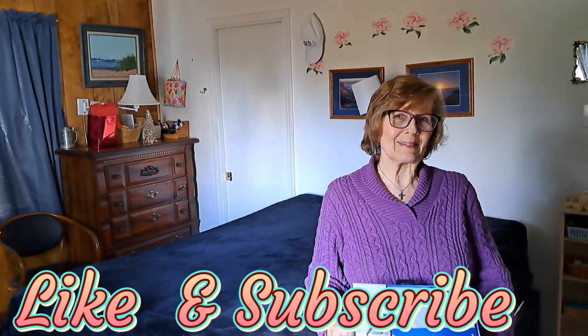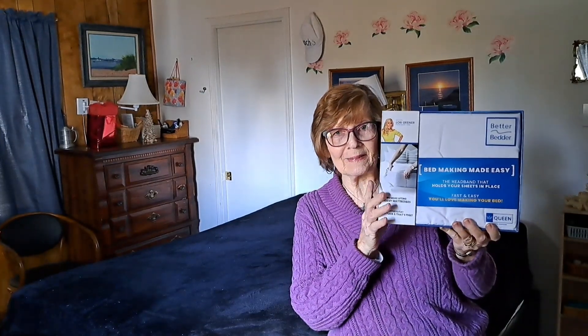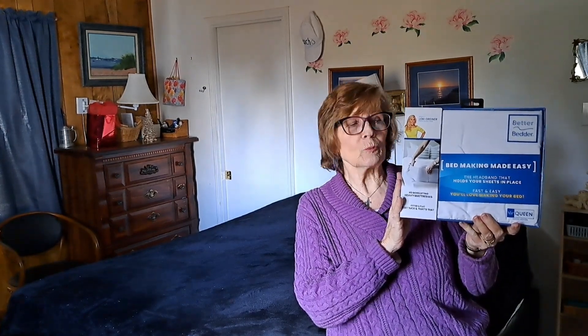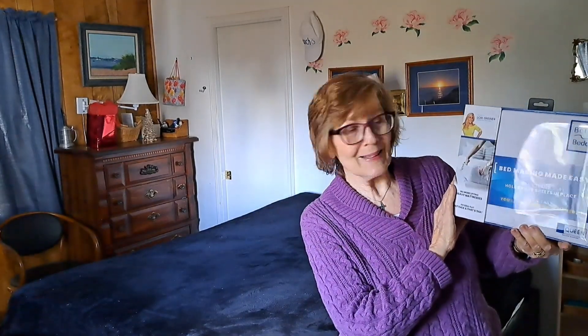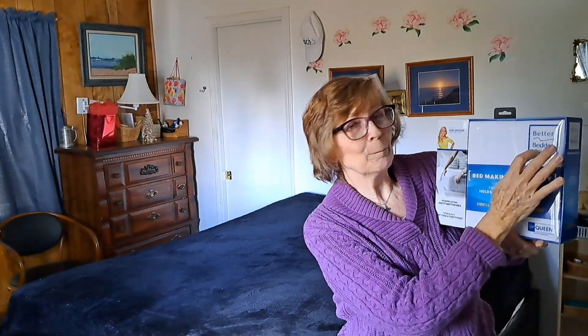Peach here, Thrifty Hacks. I want to show you something I found at Walmart and I did a double take because I thought, what in the world? Is that the price that is true on here? It was $5 and it was up there in the as seen on TV section. It doesn't say that, but let me tell you what it is — it's Better Bedder.